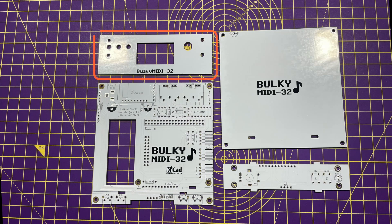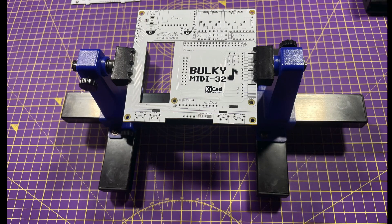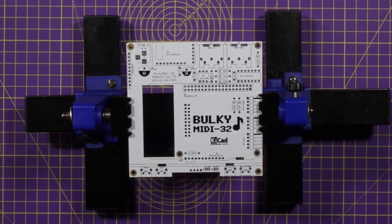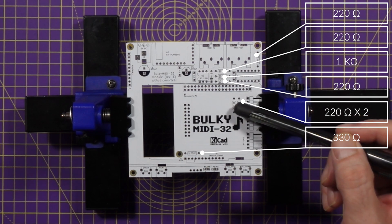Before we start building, it's time to give the PCBs a little bath in isopropyl alcohol to clean off any factory residue. Then we'll stick the board in the soldering camp and take a look at the first step of the build. Resistors are to be inserted here, down there, there, and finally at the bottom of the board.